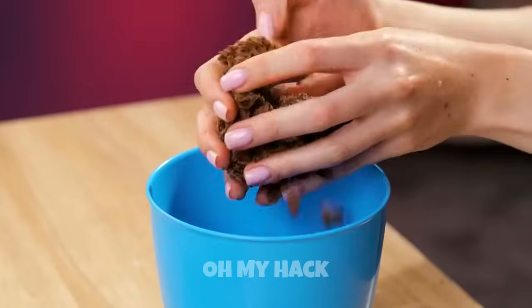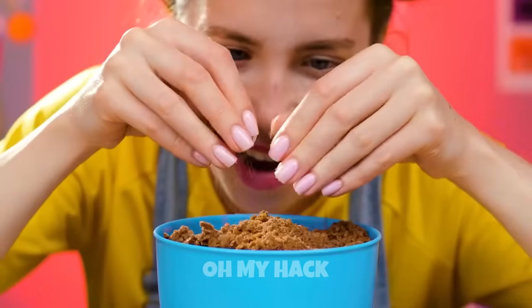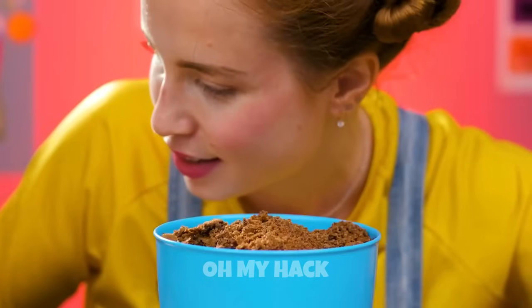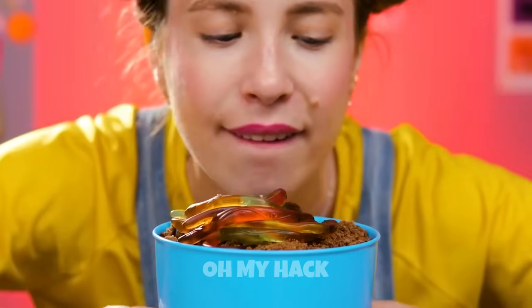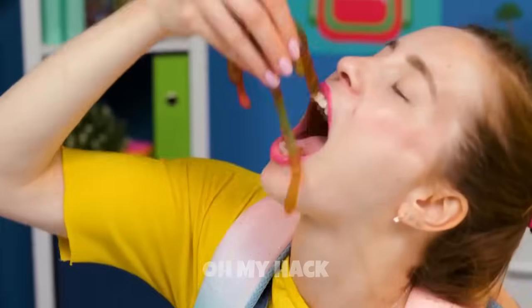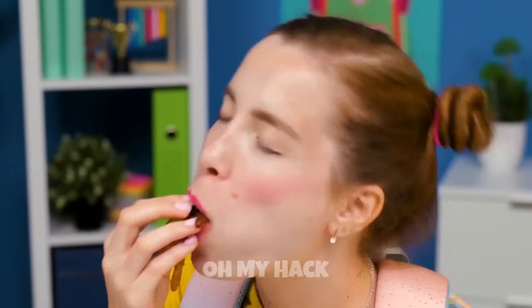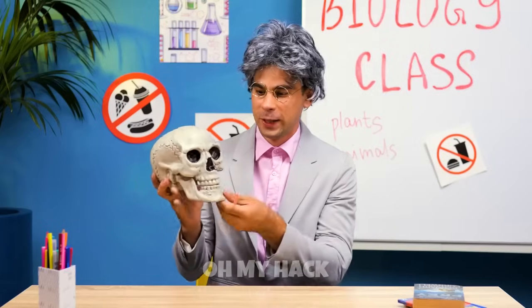To disguise gummy worms as regular worms, you can use a few simple steps. First, peel the gummy worms to reveal their translucent color. Then use a food coloring pen or gel to draw small irregular lines on the worms — you can make the lines in various shades of green to give them a more realistic appearance. Once the coloring has dried, gently rub chocolate powder onto the worms to make them look dirty and worn. This will help them blend in with their surroundings, making them appear more like regular earthworms.